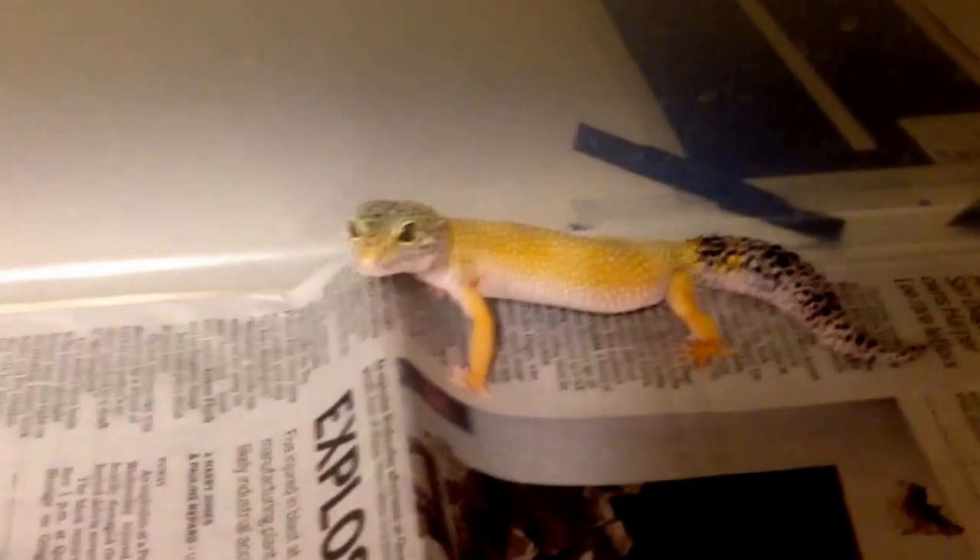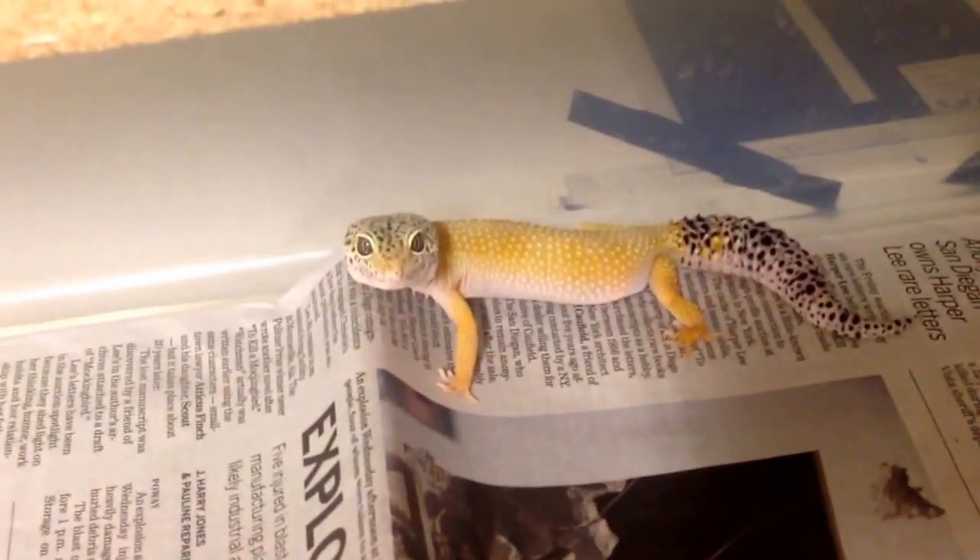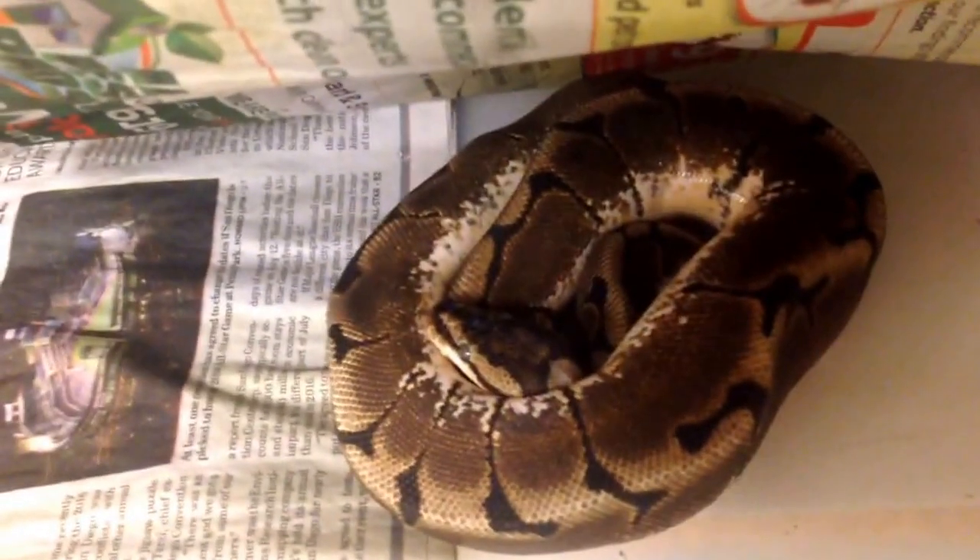Right underneath there is my leopard gecko — just a pet. I don't breed leopard geckos, but this is a female hypo. And then under there is my ball python. There she is. She's in shed right now, so I don't want to mess with her too much.